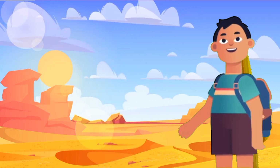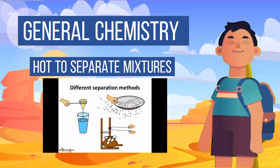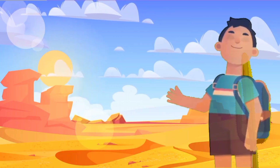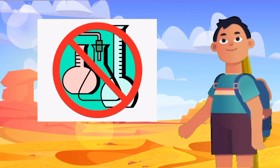I recall that in general chemistry class, we discussed how to separate mixtures. This concept gives me life. However, because I'm the only one in the desert and there's no laboratory equipment, I'll have to do it myself.